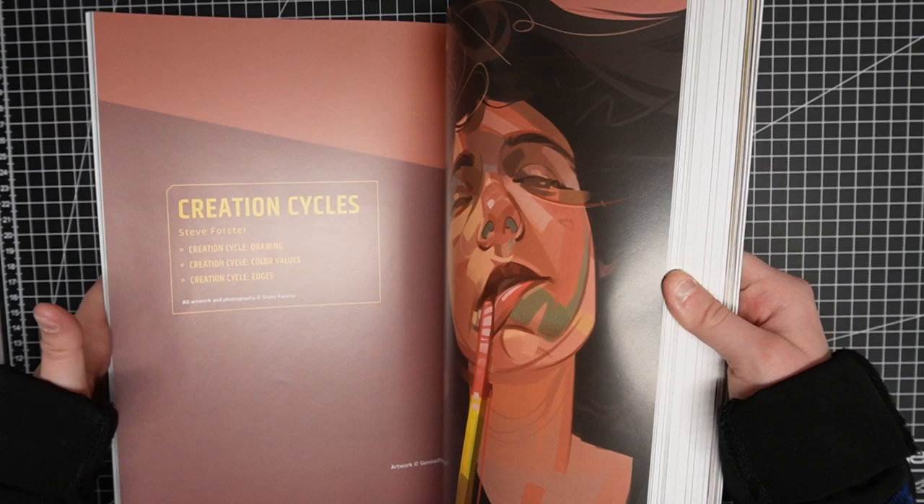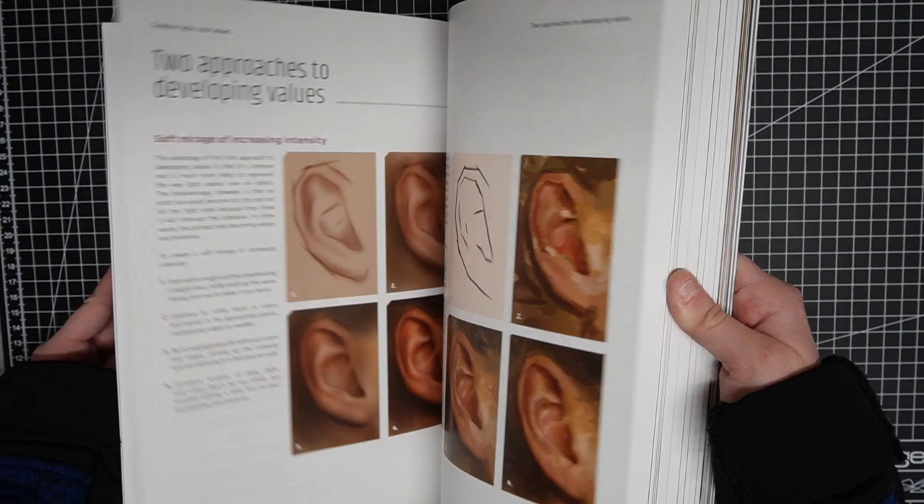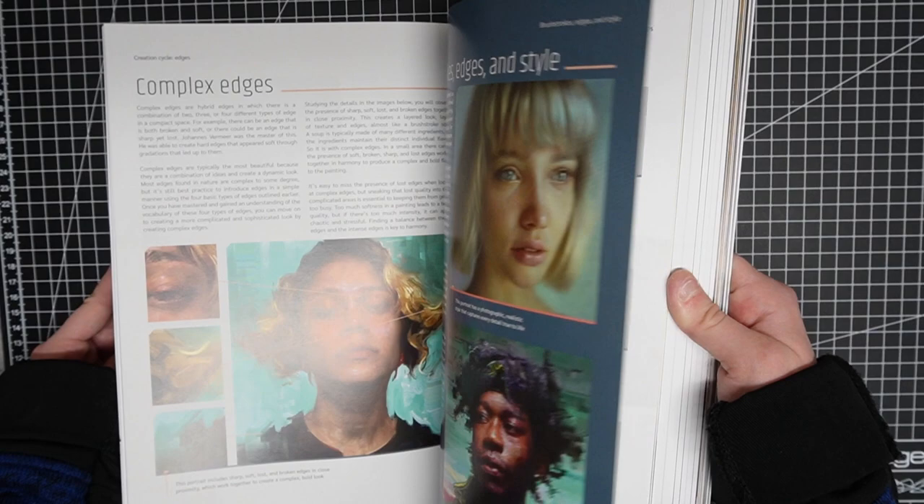Beginners Guide of Creating Portraits by 3DTotal Publishing is a very new book release, and to be honest, when I started to draw I began with heads, and after checking this book out I wish this one was out back then.